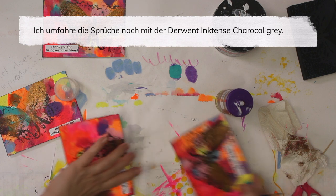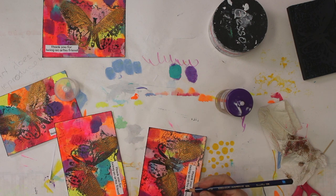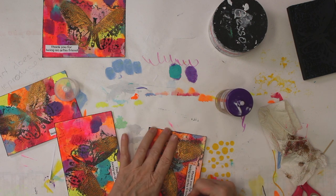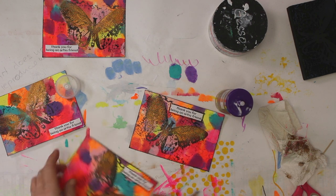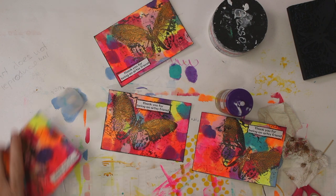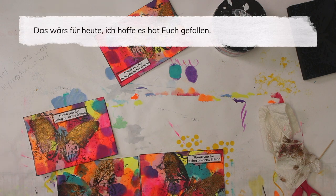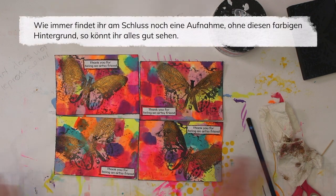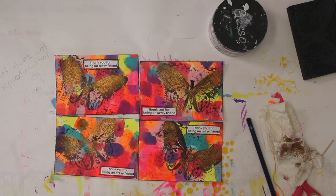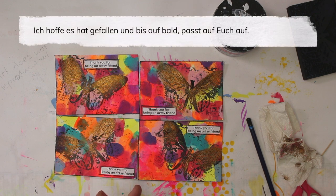I'm gonna add some lines here and I just use the Derwent charcoal gray. That's it for today — I hope you enjoyed! As usual there will be a picture at the end with a less colorful background so you can see it in all its beauty. I hope you enjoyed and I hope to see you soon again. Take care, bye!